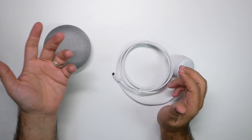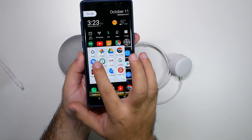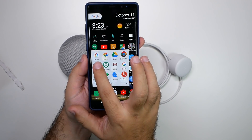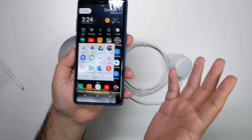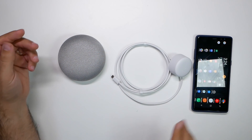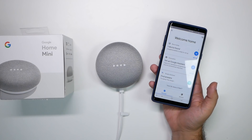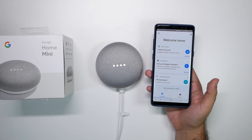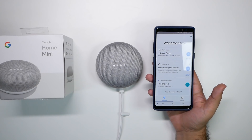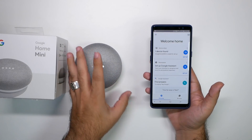Let's go ahead and plug it in and then we'll set it up. To set it up you are most likely going to need the Google Home app, which looks like this right here. So you're going to need this Google Home app to set it up and connect to your WiFi. Alright guys, so we plugged it in. It told us to download the Google Home app, which I already have, and I have existing Google Home already in my house — three actually.